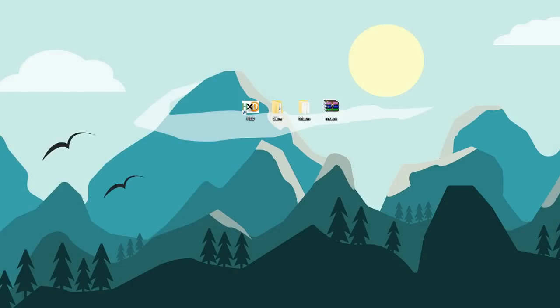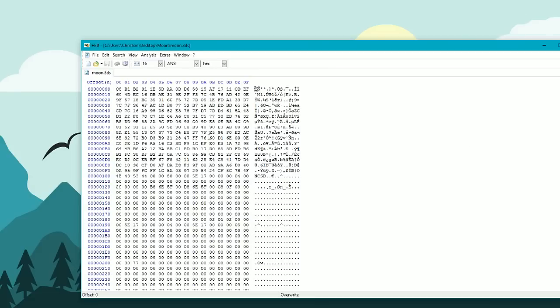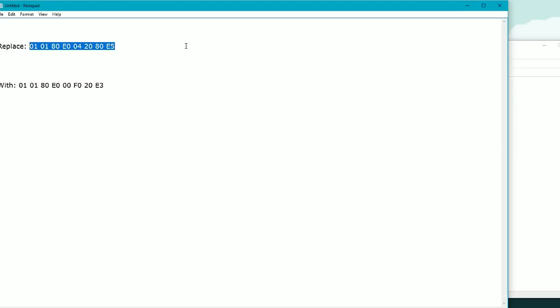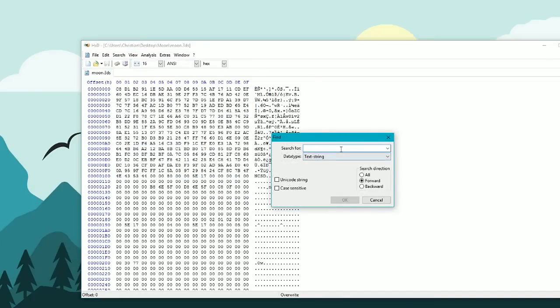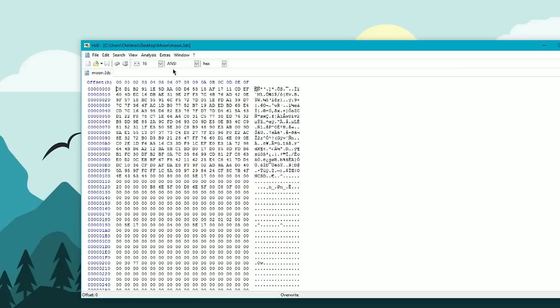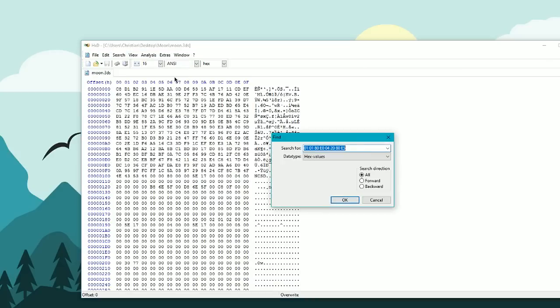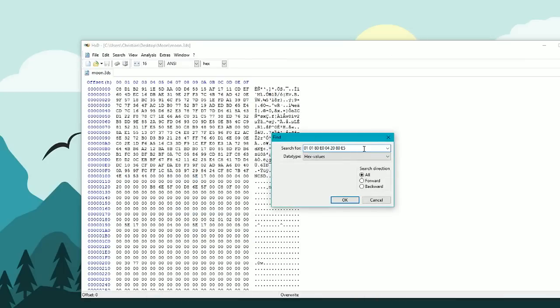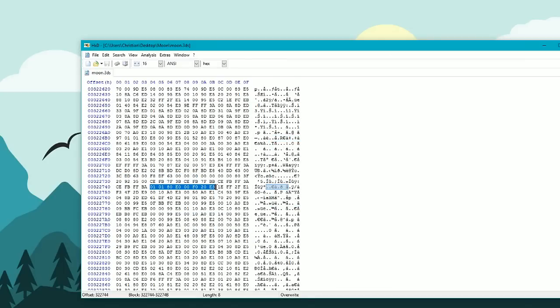Next, head into HxD. Load up the Moon ROM that you downloaded. I'll put the code in the description as well. Go to Find, paste the code in, and search for hex values — because that's what we're going to be changing. Since I've already done this, it says it can't find it because I've already replaced it. But for you, it will bring you to the place where you need to replace it. Copy the replacement code from the description, paste it over the highlighted line that was found, and it should be good to go. Go ahead and click Save.